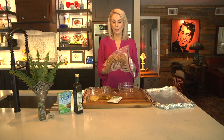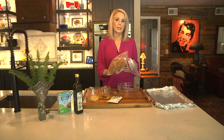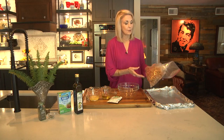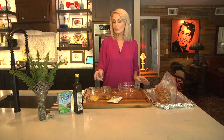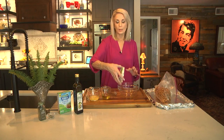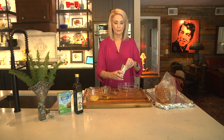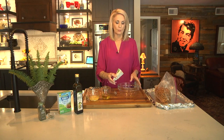You could use pretzel sticks if you like, and also if you're trying to stay gluten-free, Snyder's now makes a gluten-free pretzel — I understand that they're very good. I'll also give you a recipe if you would like to make your own ranch seasonings. I know sometimes people don't like to use something that's already made, so I'll give you all the ingredients so that you can make your own.